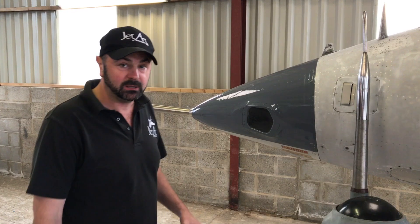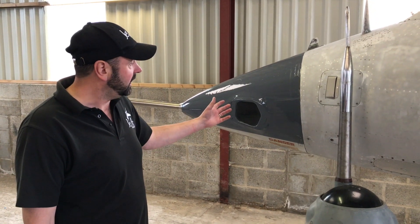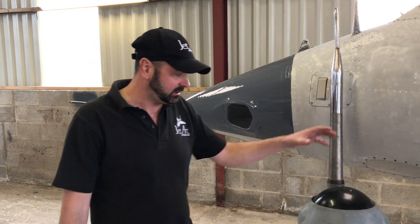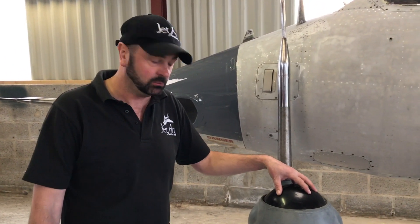We're obviously converting this aeroplane back to GR1 spec, but to start with I'm going to show you around the Harrier GR3 nose cone, which is this one here.